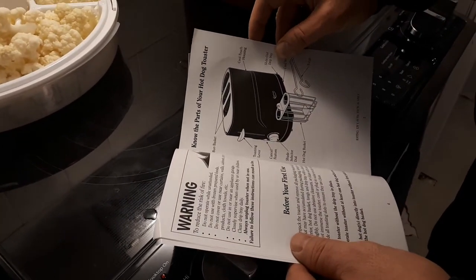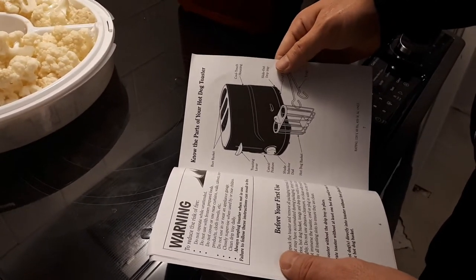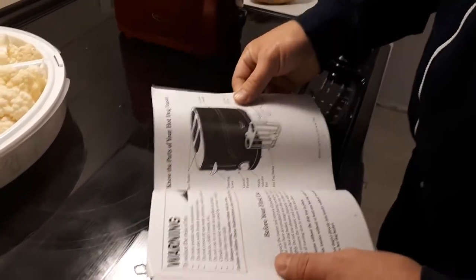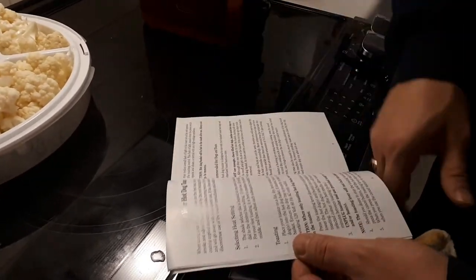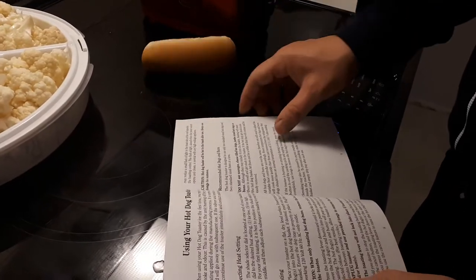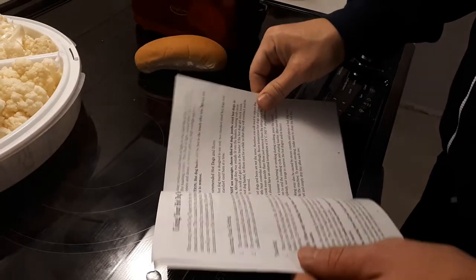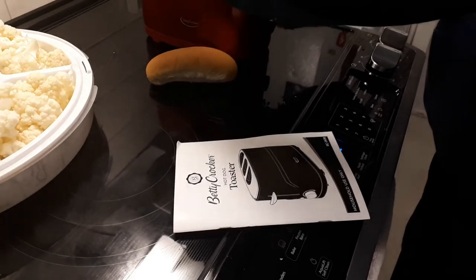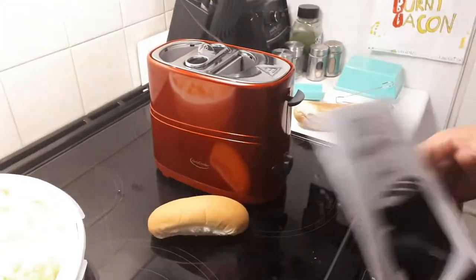It says: do not operate toaster without at least one hot dog and/or bun in place. Never place hot dogs directly in the toaster without first placing them into the hot dog basket. Unplug toaster and use the provided tool to remove the hot dog and/or buns if it gets stuck. I think that's a pretty good tip. There was something sticky. Alright, let's get this going. Don't skip the unplugging step.